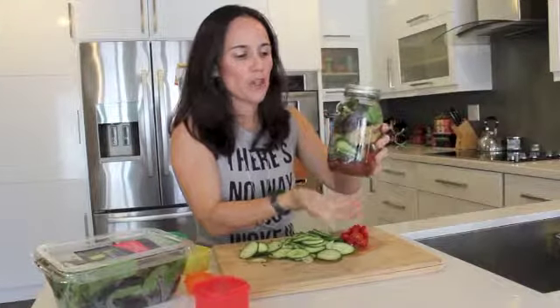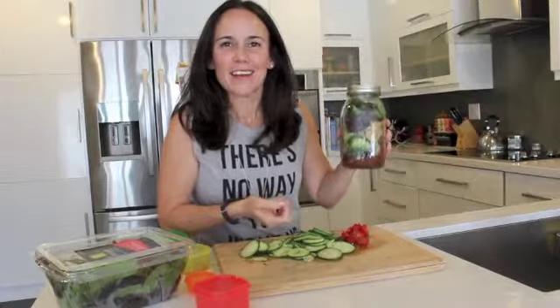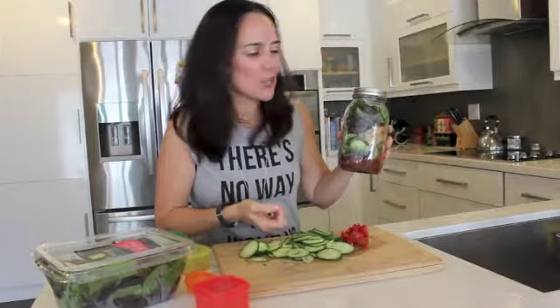So as soon as you're ready to serve, turn it around, shake it a couple times, and put it on your plate and you're ready to go. I hope you enjoyed my salad in the jar. There are so many different recipes you can do, but this is my favorite one. Please feel free to share it with your friends and family.